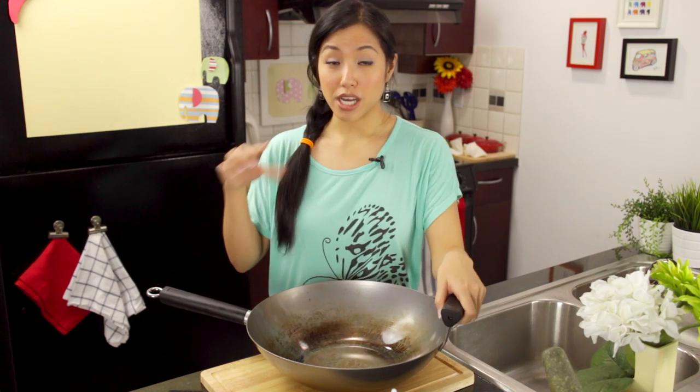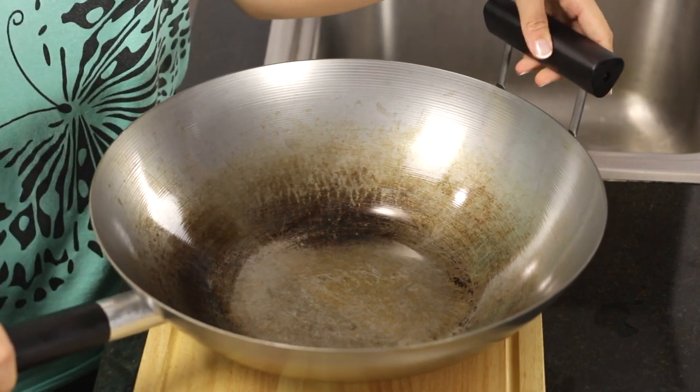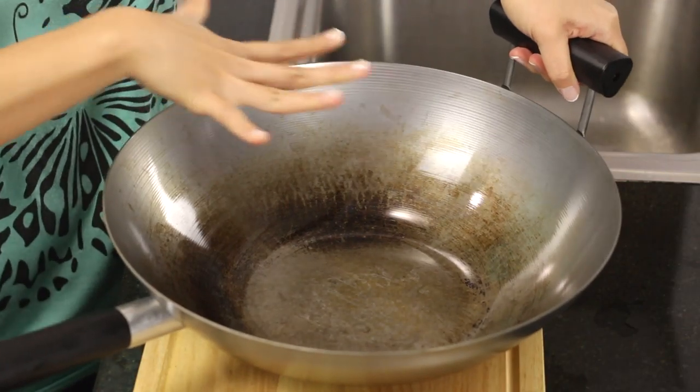Nowadays I like to use a carbon steel wok, which is what this is. This is a Typhoon brand that I'm using, and I chose one that's got a helper handle because it just makes it easier to lift when you've got some heavy stuff in the wok.